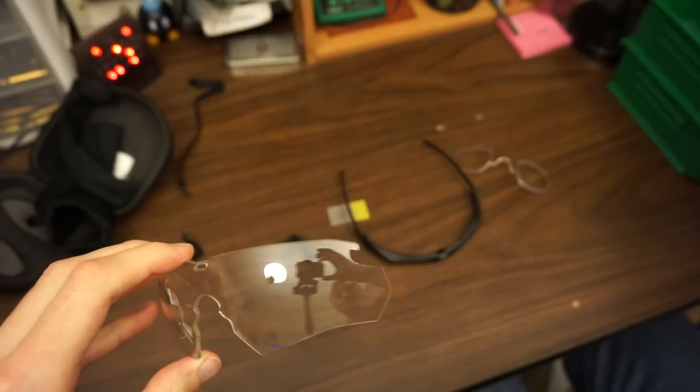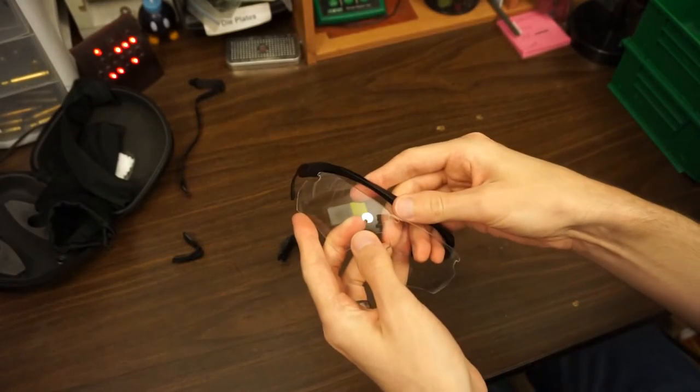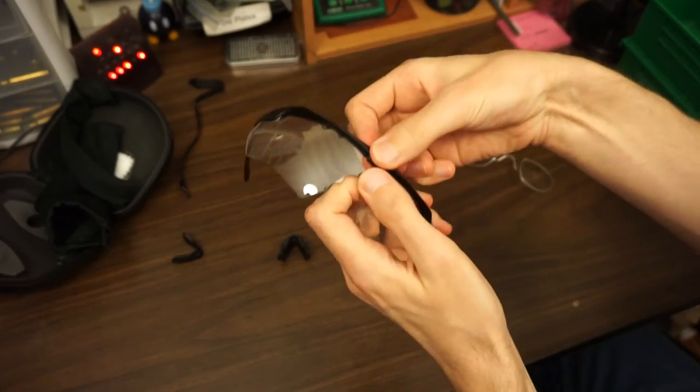The clear lens is what I use on murky days — this one's kind of beat up and I plan to replace it soon. To put it back together, you snap a peg in on each side, then snap in a center lock. The system is pretty sturdy and works pretty well.